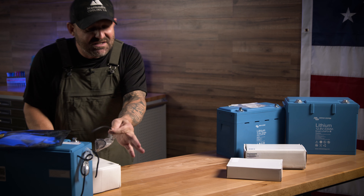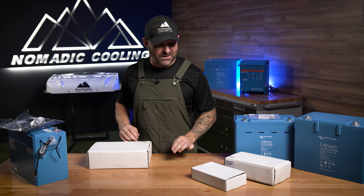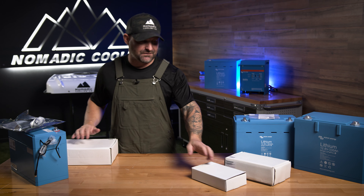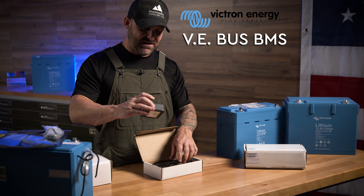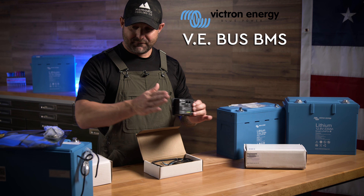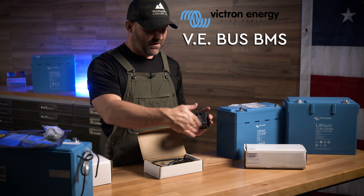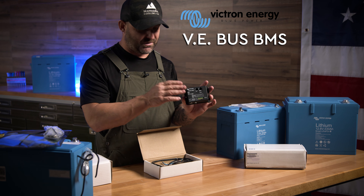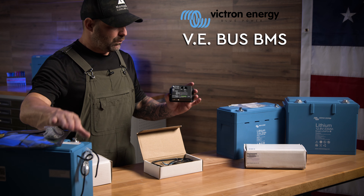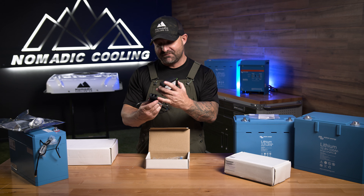All of these batteries need a BMS. You have a few different options. I'm going to start with the cheapest version — this is a very simple BMS, the VE Bus BMS for your batteries. Basically your m8 cables attach right to here. There are a couple of power cables and communication cables that go in, and this is the brain — it tells the batteries when to charge.